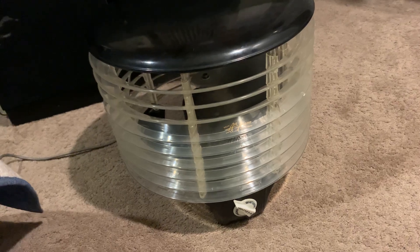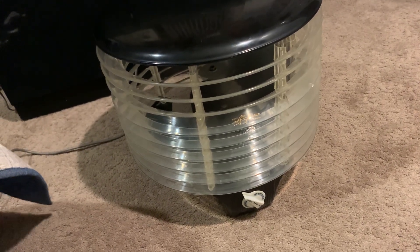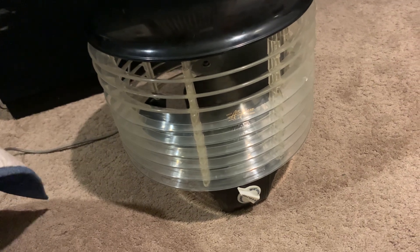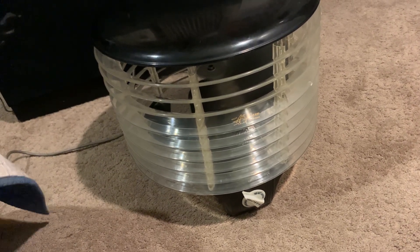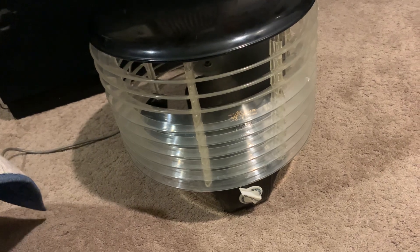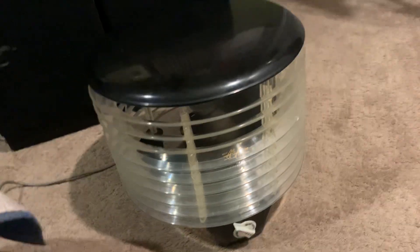I don't remember what type of plastic this is called — not cellulose, or something like that. It's an early, early plastic. I think this was from the mid-50s. But it looks so cool, especially with the polished blades — they shined up.